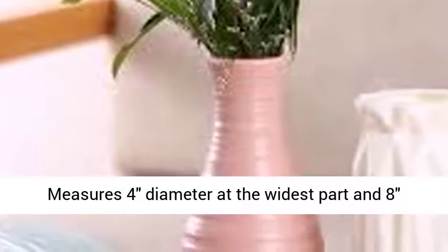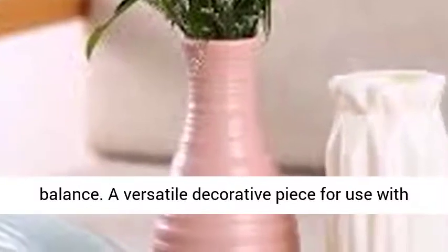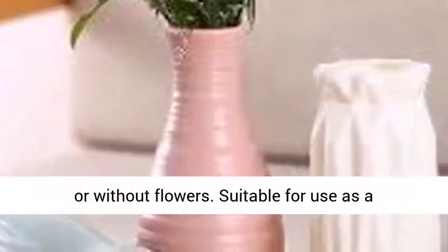Measures 4 inches diameter at the widest part and 8 inches tall, features a narrow neck for easy filling and balance. A versatile decorative piece for use with or without flowers.